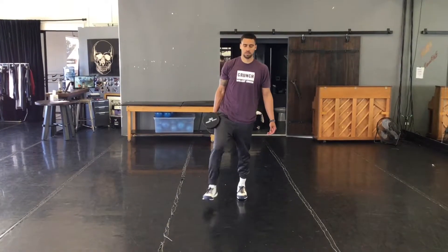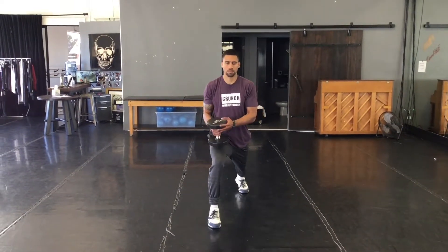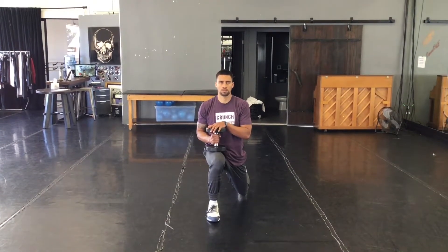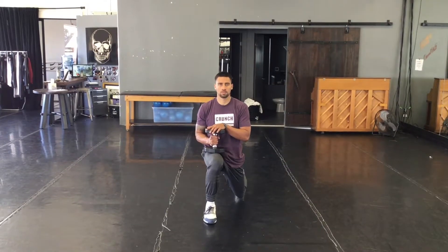Now Josh is going to take a step forward with his right leg and the dumbbell stays on top of the working leg. Josh is going to come down, straight down, wiggle his toes and drive through the heel.